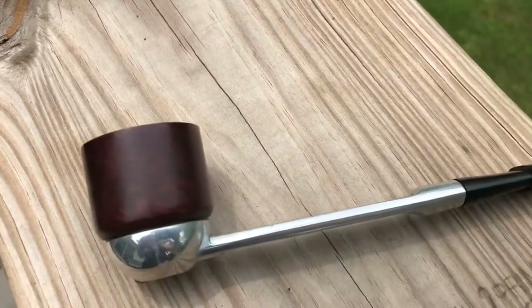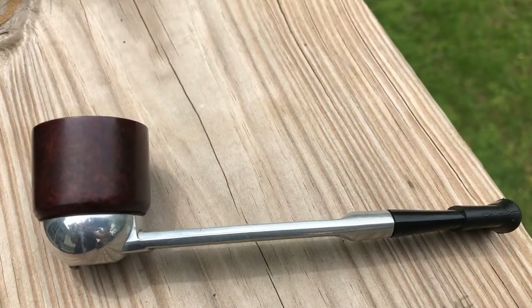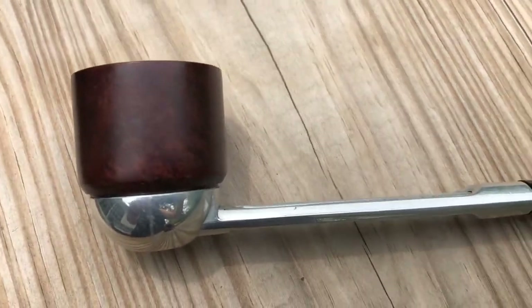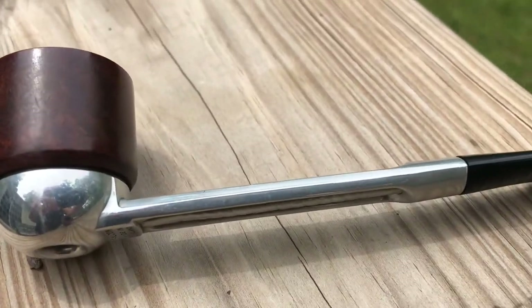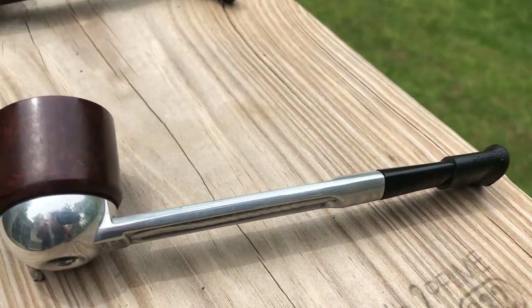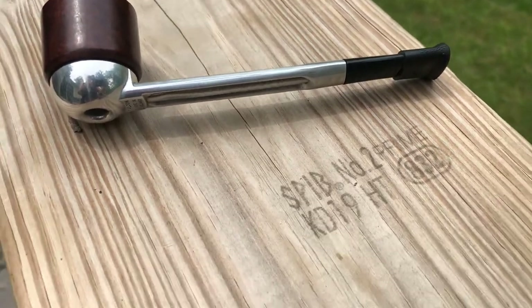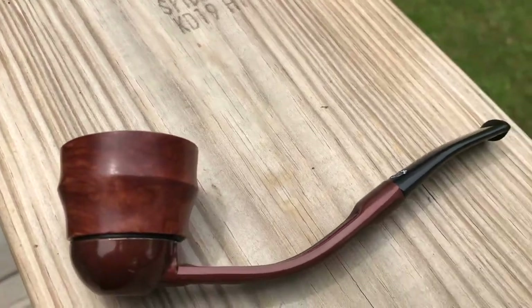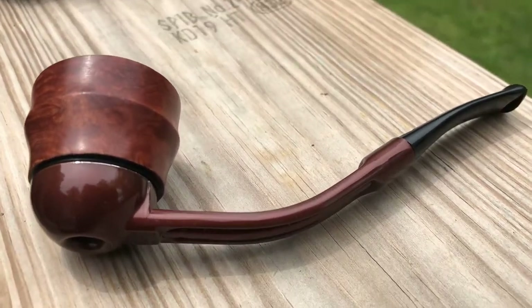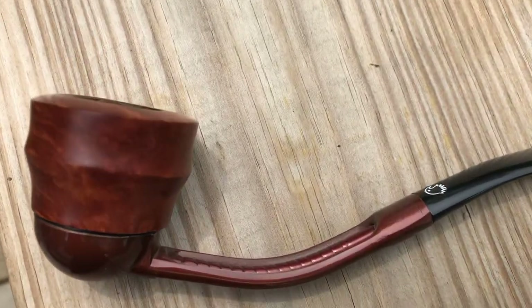The last ones here are my Falcon pipes. The straight one was an estate find up in Mount Airy, up there around Mayberry. I've had it for a few years now and it's a good smoking pipe — I really enjoy smoking that one out in the garden and fishing. And then the bent Falcon here is the one I just acquired from Jason Mouton. I haven't given it a smoke yet, but I'm looking forward to using that one this year as well.